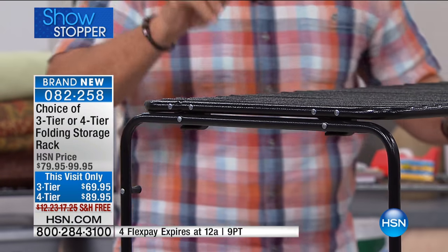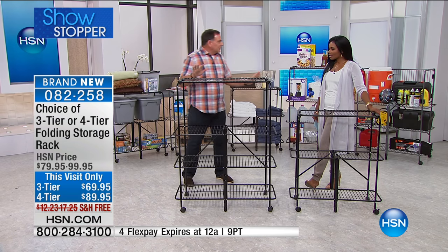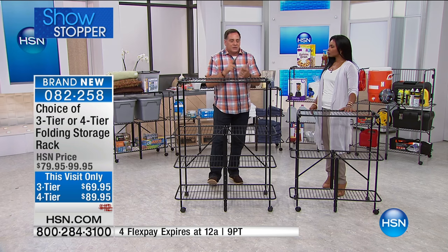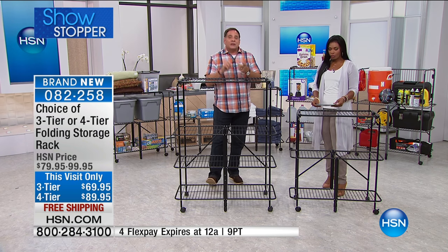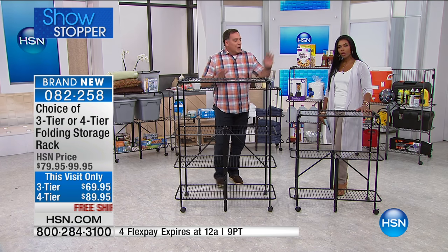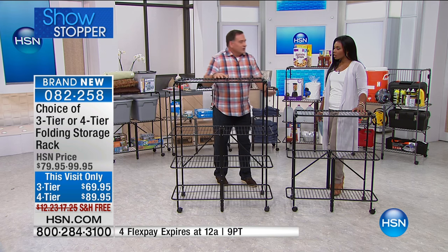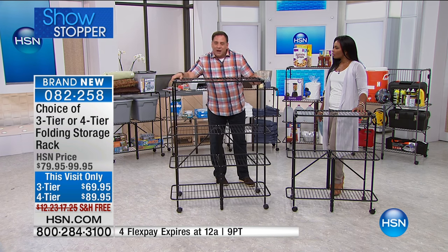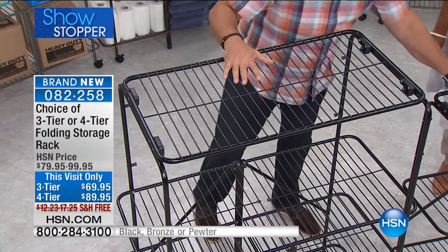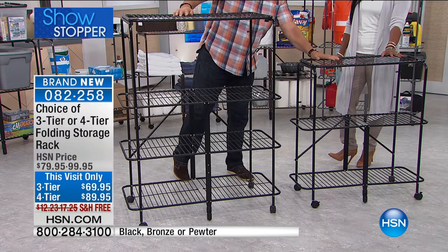You get four wheels with this, and two of them are locking wheels. Regardless of which size you get, they're all powder-coated steel. That means they're going to be scratch-resistant, chip-resistant, and corrosion-resistant, so you can use these indoors or outdoors. Both of these can hold 75 pounds on each shelf. So the four-tier has a 300-pound weight capacity, which is a lot of weight. The three-tier will hold 225 pounds total weight capacity — it's small but mighty.